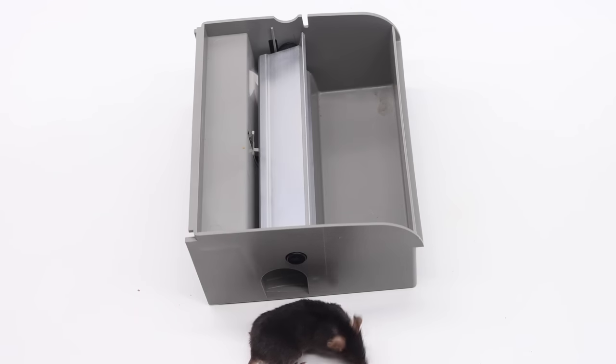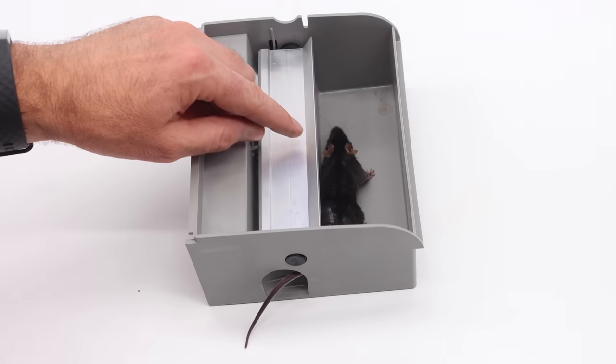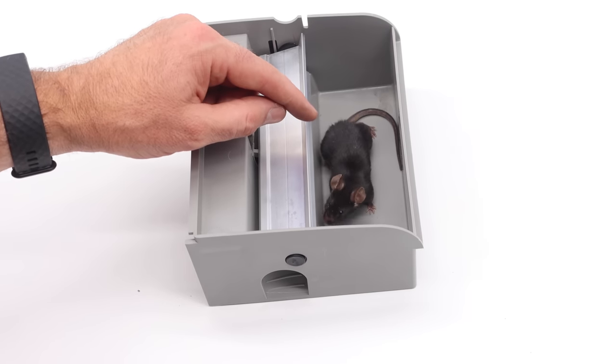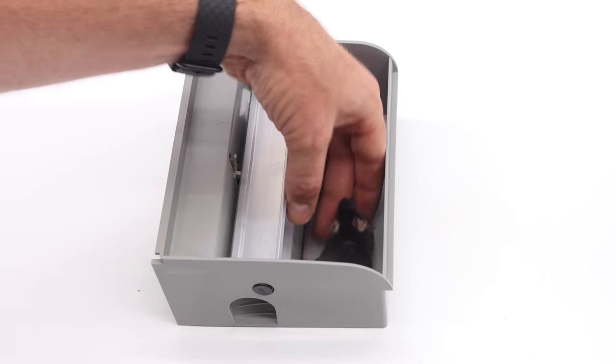First, we'll test it out with our pet mice, see how it works, and then we'll set it up in the barn with motion cameras and try to catch wild mice. Uh-oh, its tail kind of got stuck in the rotating paddles there. It doesn't look like it hurts it at all. There's a slight gap, but that may be a problem. I'm curious if that will happen with the wild mice. Let's go set it up in the barn with motion cameras and see what happens.